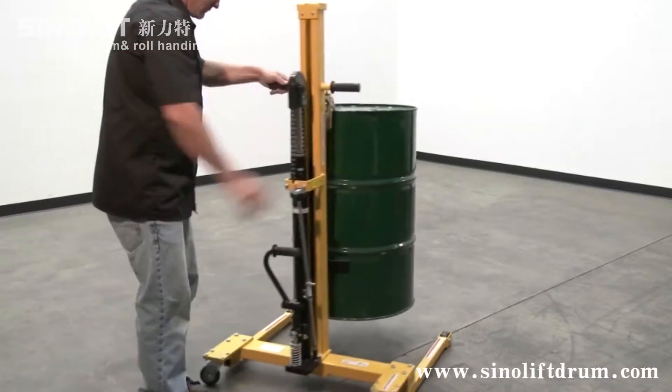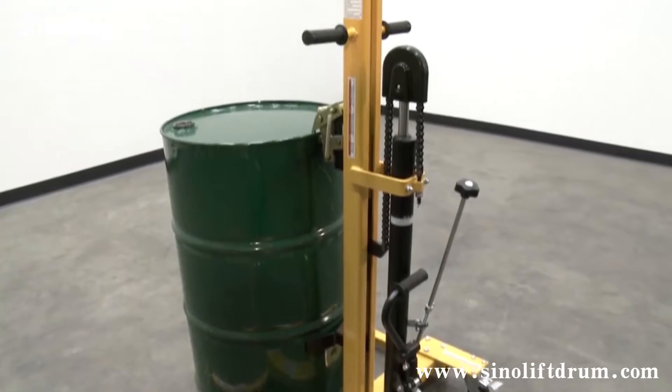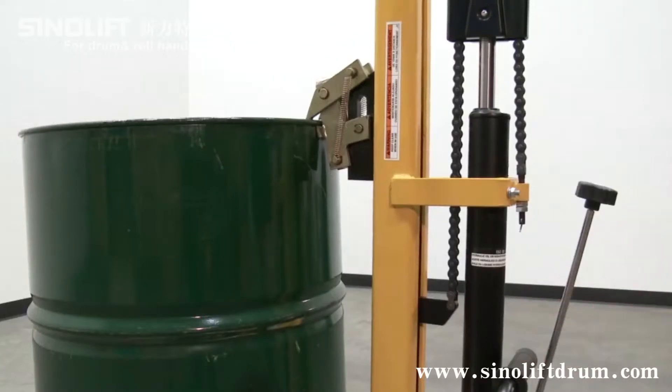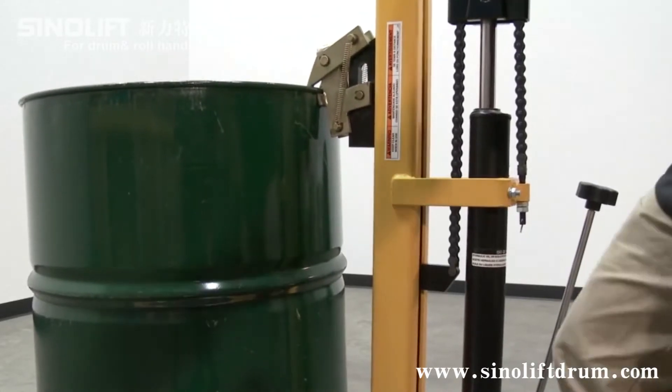A low-profile hydraulic drum truck is ideal for loading and unloading 55-gallon steel, plastic, and fiber drums when no fork truck is available. This device allows a single operator to engage elevated drums, as well as to transport and position drums.